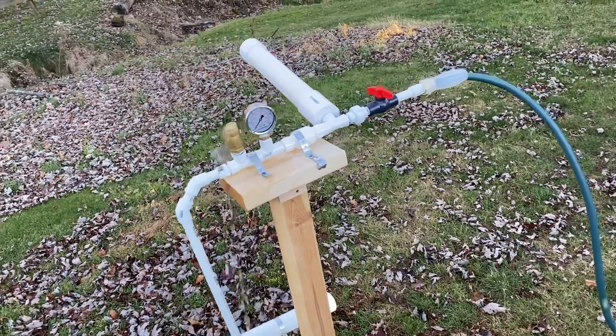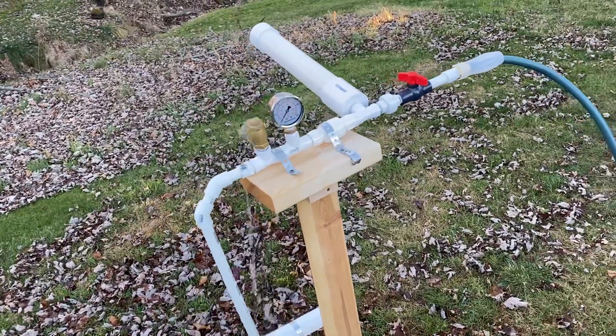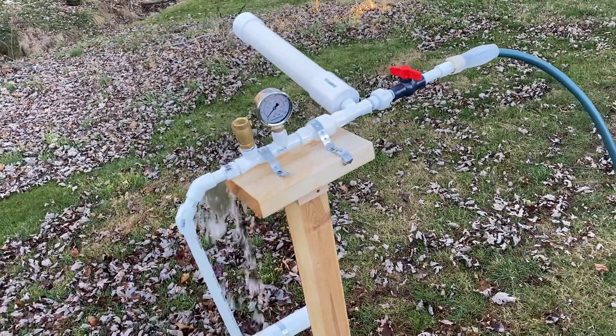This is video number two of the pyramid ram pump experiment. This is showing that the ram pump effect does work and it does cycle.